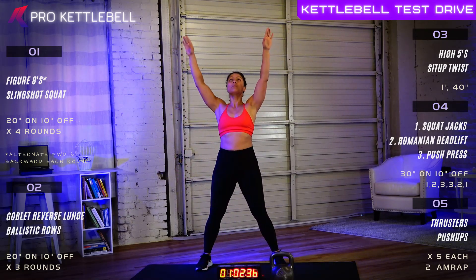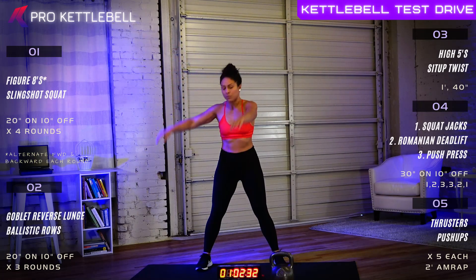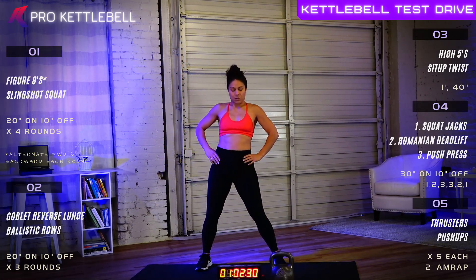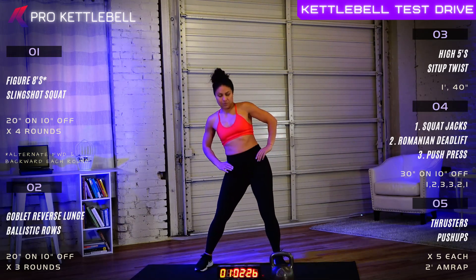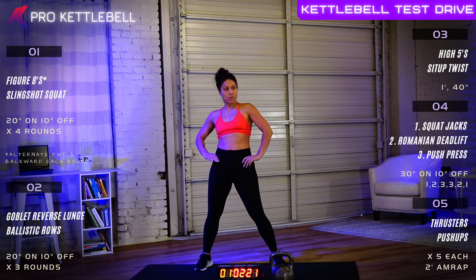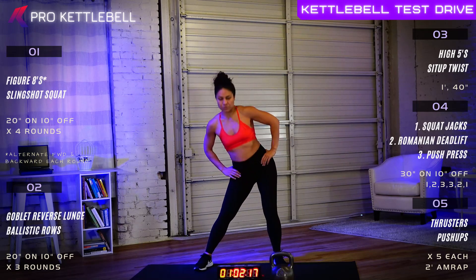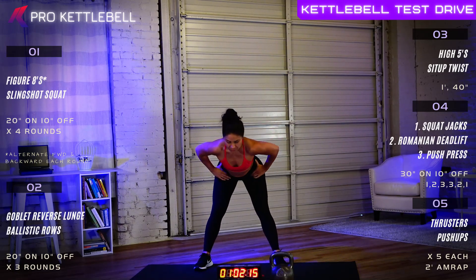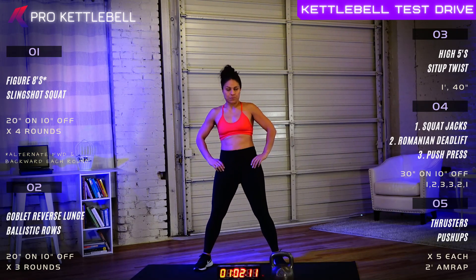In seven, six, five, four, three, two, one, let's go. Elvis hips one direction, Elvis hips the other direction for 30 seconds. When we're done with the alternating hip circles, we're going to post up on one leg. You can grab a hold of some wall if you need to, and we're going to let the free leg swing back and forth as though you're kicking some bad habits.